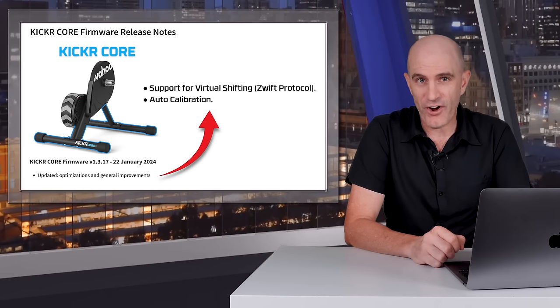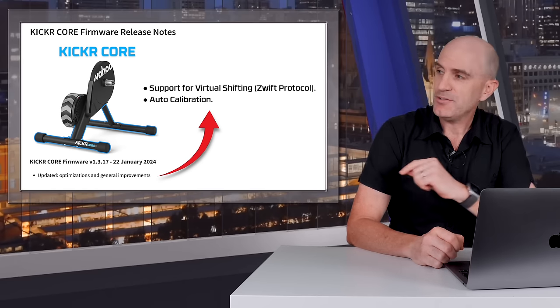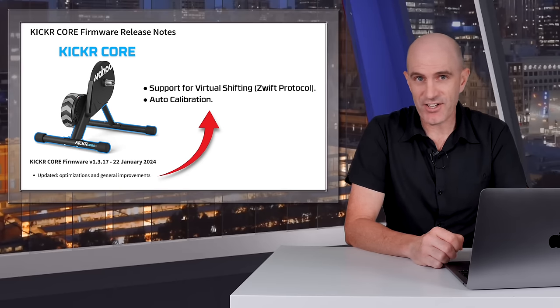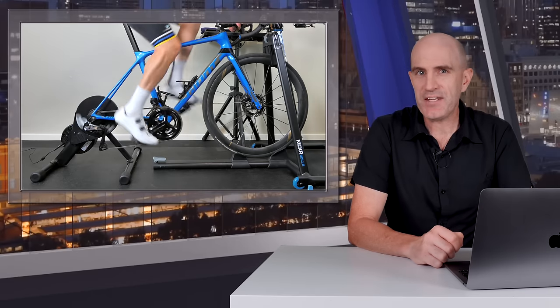This update is for all Kicker Core owners, so if you do own a Kicker Core you'll get both those features with this update. If you're an owner of a Kicker that isn't a Core, stay tuned. But today's video is all about the Wahoo Kicker Core Zwift One bundle.